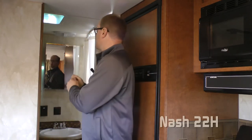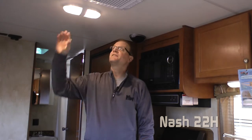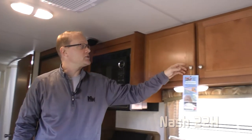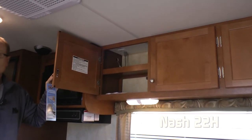The 22H is one of Northwood's all-time best-selling floor plans. That's due to the fact that not only is it a very manageable size as far as travel trailers go, but it incorporates a full width bath as well as an extra large dinette. The 22H uses high efficiency LED lighting throughout the interior and offers abundant storage with over two dozen cabinet drawers, doors, and storage areas throughout.